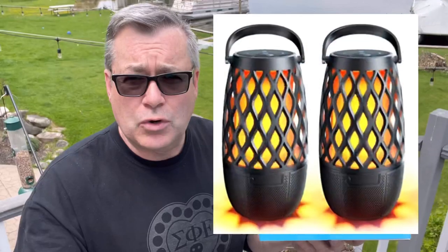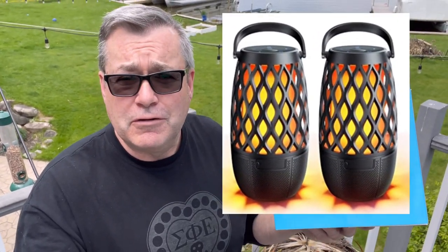Hey, it's Brian with Old Man New Tech, and summer is here and I am getting the patio ready. What's better for a patio than tiki torch lights and music? Today we're reviewing a product that kind of addresses both of those needs — it is the Tiki Torch speaker system from a company called Cuchero. We're going to be taking a look at these and giving you a full review and unboxing.